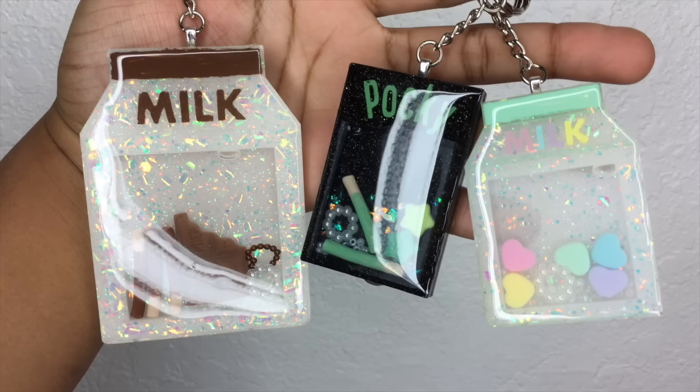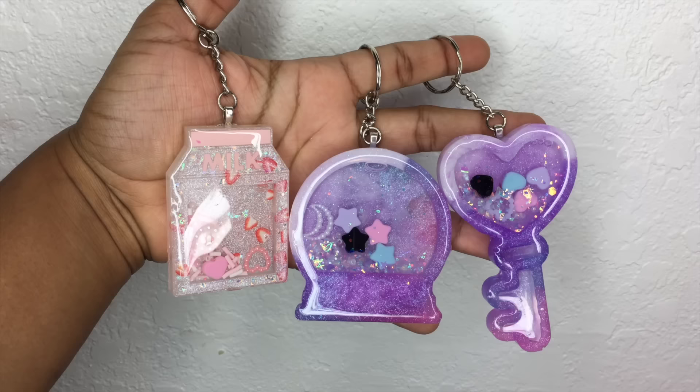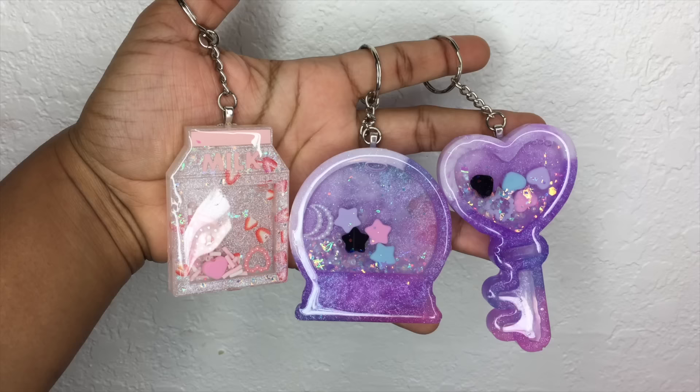This is how some of my sugar charms turned out and I hope you guys found this video very helpful. If you have any questions leave them down below, but don't forget to like, comment, share this video with your friends, and subscribe. See you guys in my next tutorial! Bye now!